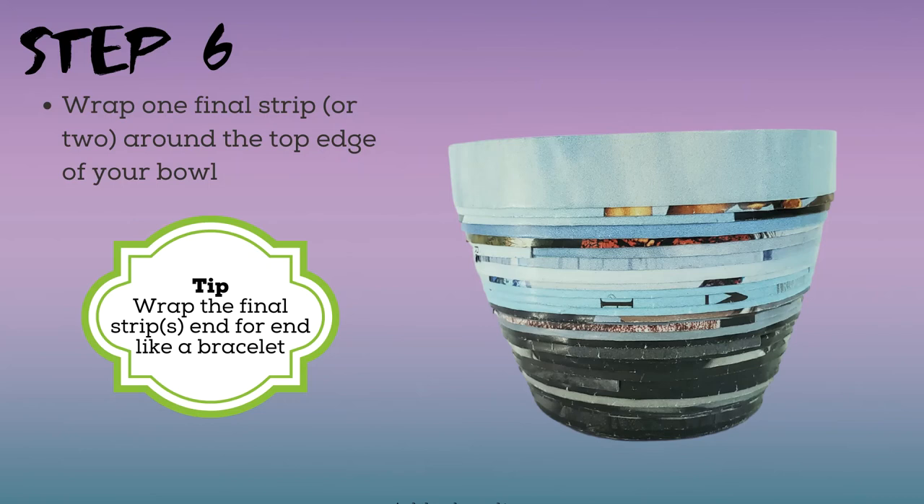The last step is easy. Apply glue like you did in the previous steps and wrap one final strip or two around the top edge of your bowl, but this time end for end like a bracelet. This will help even out the rim of your bowl.